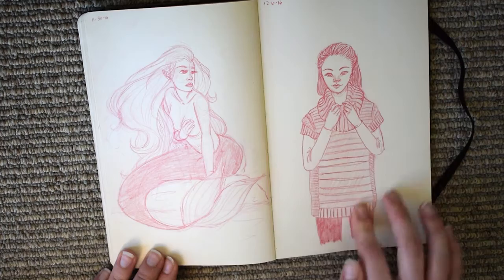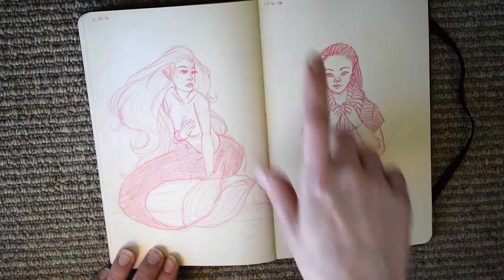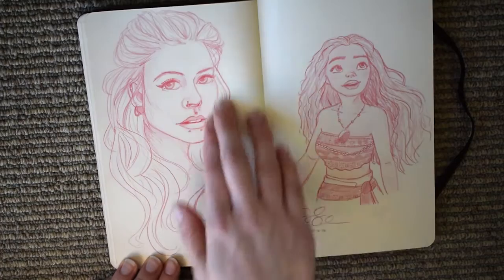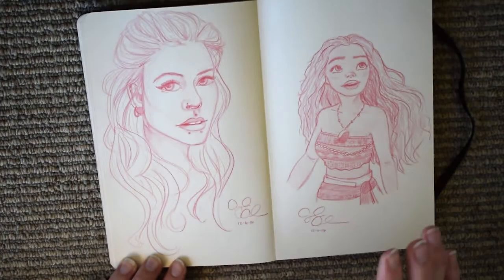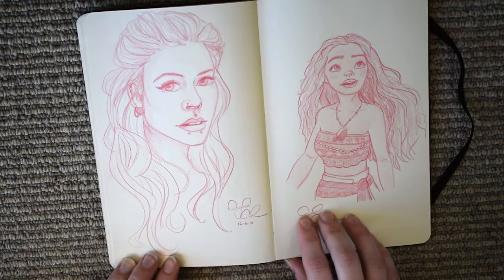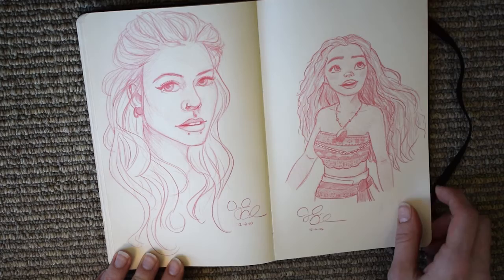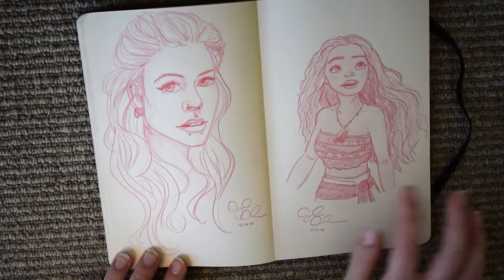This one was just completely based around this sweater I had just gotten - it's so big, soft, and cozy that I really just wanted to draw the sweater. This one I don't really know where it came from, but I really like how soft and pretty it turned out. And then we went to see Moana, which is such a great movie and put me in a really good mood, so I really wanted to draw that character. I actually think it turned out pretty good - it came out kind of in her likeness, which is difficult for me especially with faces.